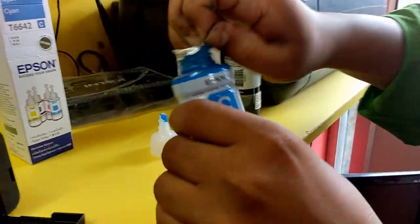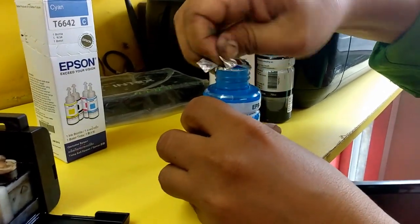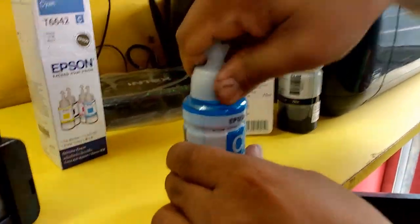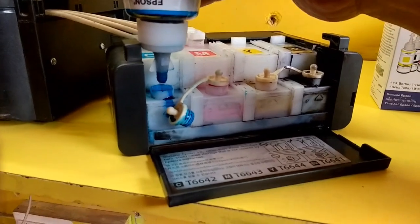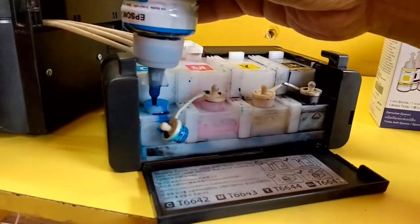Now come to cyan — do the same thing, like remove the safety plastic. Use hand gloves, wear the hand gloves. Now fill the cyan ink in the cyan ink tank like this. Slowly press the ink bottle like this — ok, slowly press.